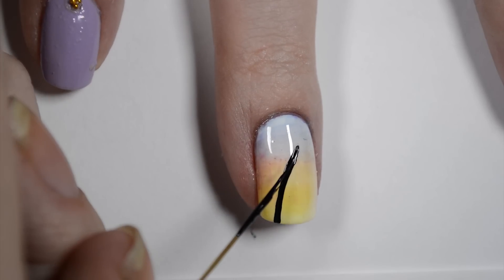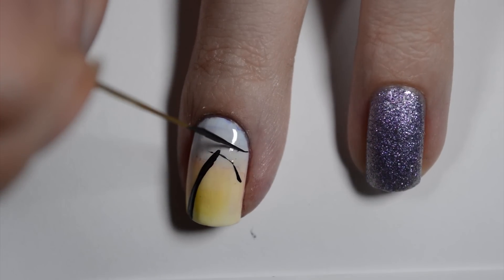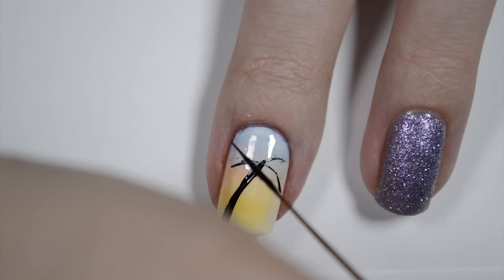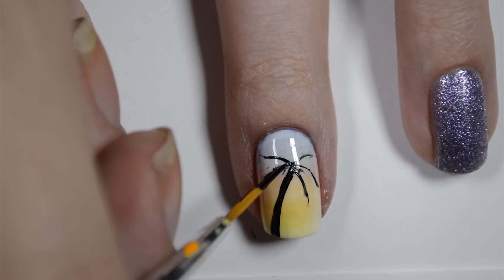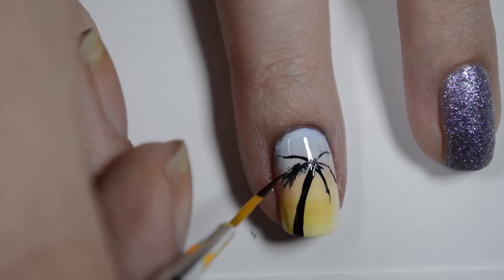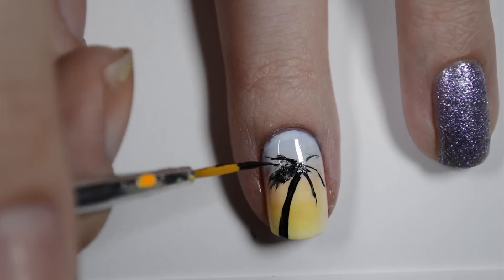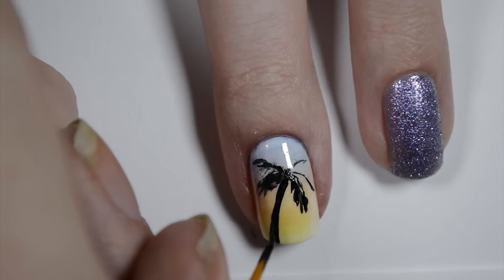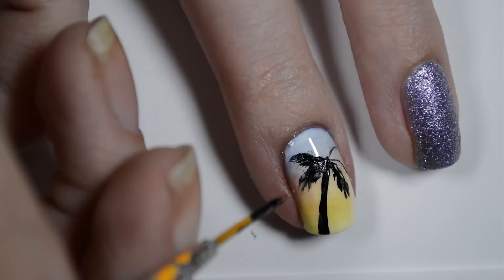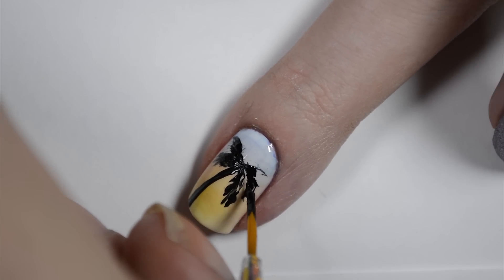Next, I'm adding a palm tree to my nail with black polish and a striping brush. I start by making a slightly curved line that is a little thicker at the bottom, with small curved lines coming off the top. Add more small lines off those until you are happy with your palm tree. I'm struggling a little because my polish was really thick and hard to work with here. I didn't film the last part because it was an afterthought, but I added sand at the bottom of the palm tree using the same polishes I used for the ring finger.